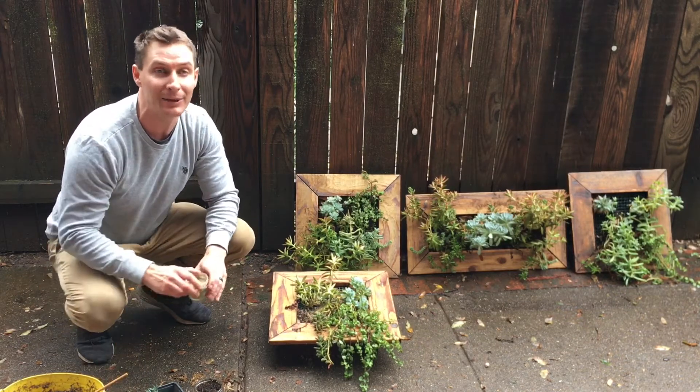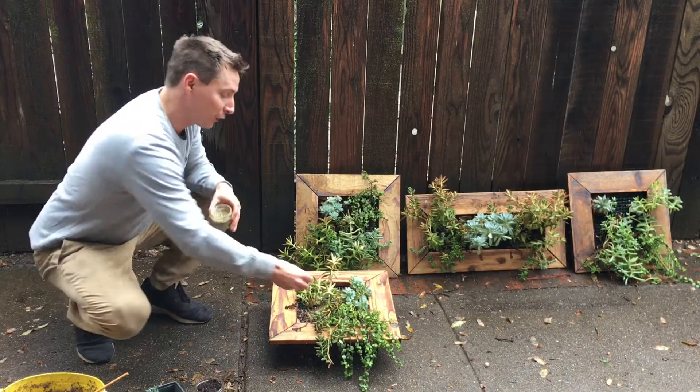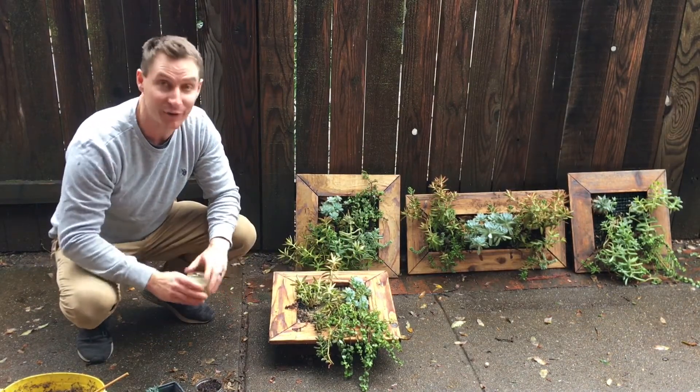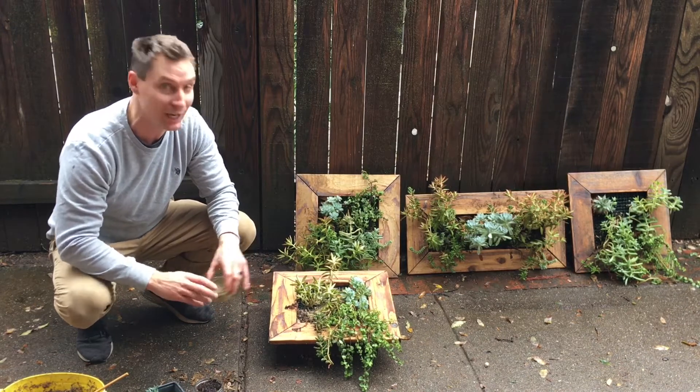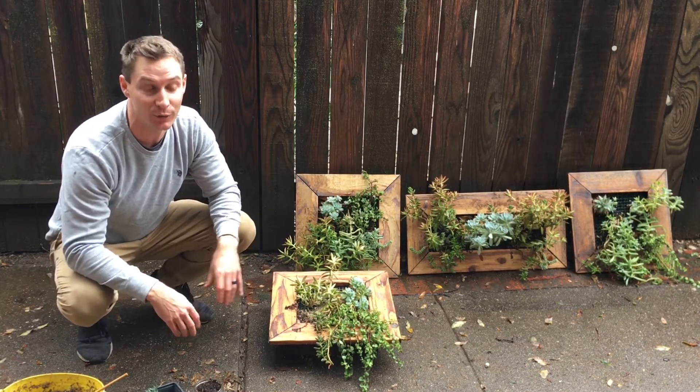This is also a really good time to get in there and give it some nutrition. I've chosen to give it this nice little organic fertilizer that does really well for my succulents, and I suggest you find a fertilizer that works well for you. This is a good time to give some nutrition so that way it can feed as it grows through the winter.